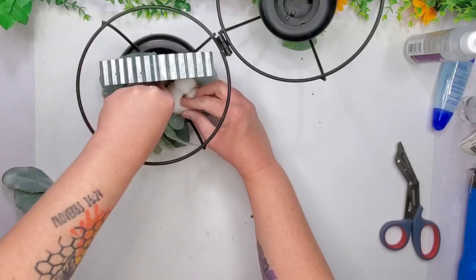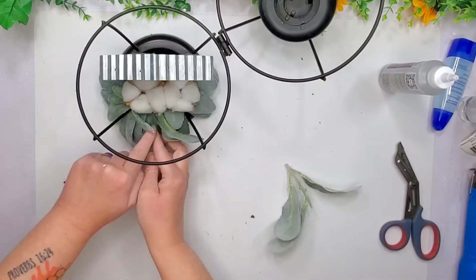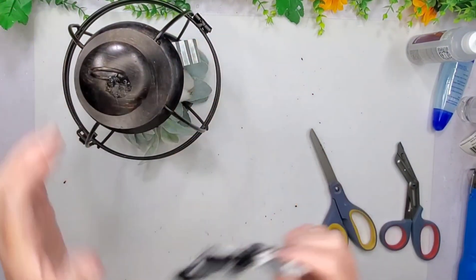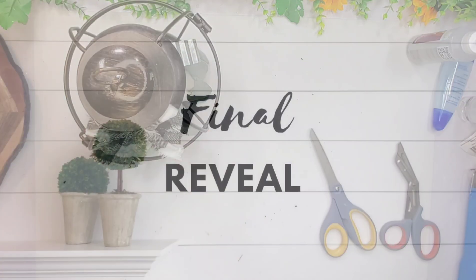I'm so sorry if you hear all these weird noises — my little doggy jumped up into our little bench seating area with a bay window and she likes to open the curtain and get some sun, so she's making a lot of noise in the background. Here I was just grabbing a piece of that fabric and made a bow out of it. I put it at the top but I didn't like it because it was covering up the little handle, so I moved it down, and that's it.